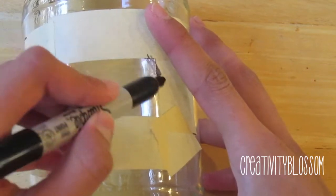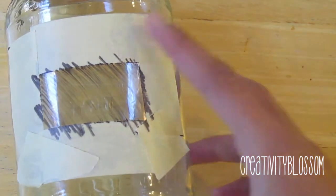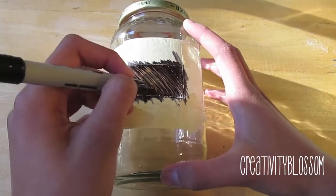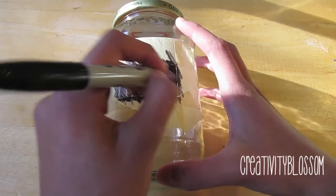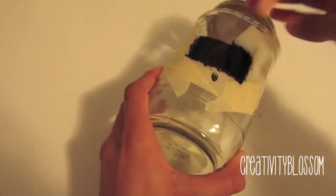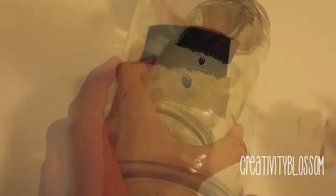After I had my tape in place, I went in with the Sharpie and covered the entire glass area. You want to continue layering on the Sharpie after it dries to make sure it's opaque. I found out the hard way that you need to use really small, light strokes to make it opaque — otherwise you'll just rub the Sharpie off.